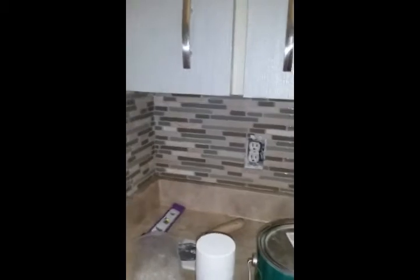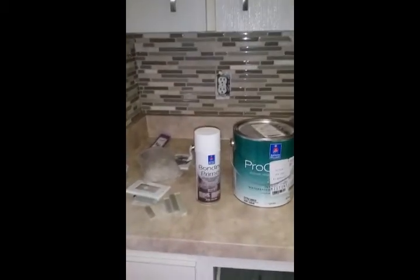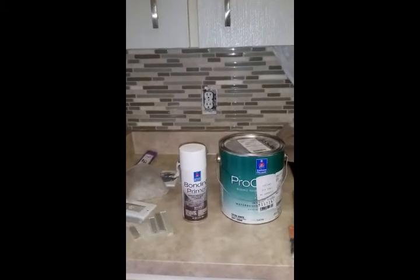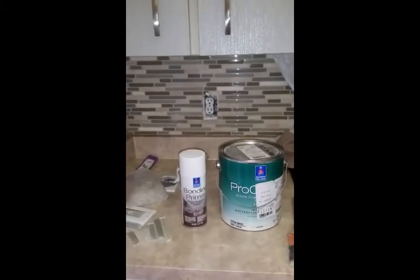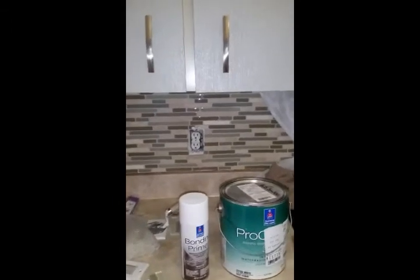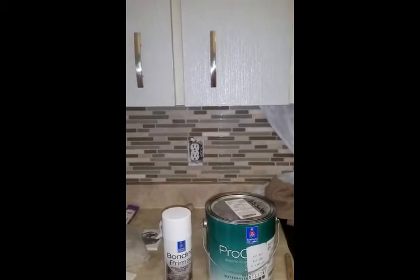Now the first thing I did was to actually remove the doors. You want to get them really nice and clean before you apply anything just to make sure you have proper adhesion and don't run into any problems in the future. I scrubbed some of them down with soap and water because they had oil built up on them.